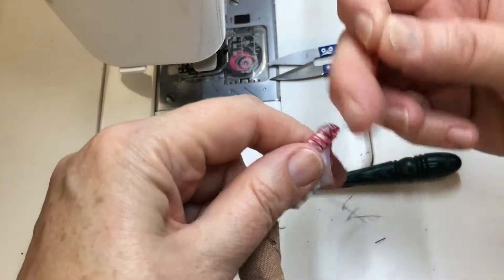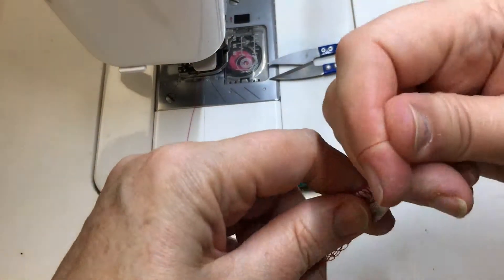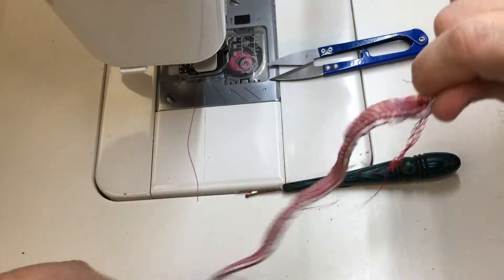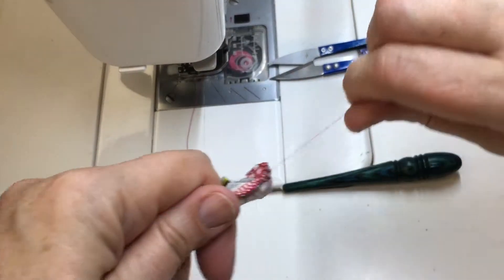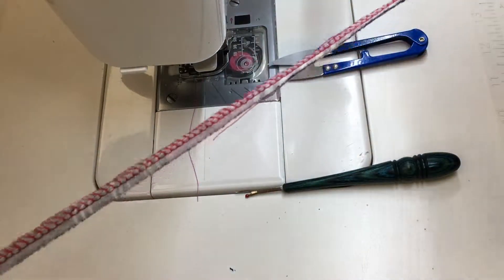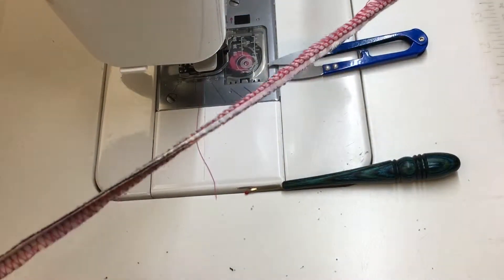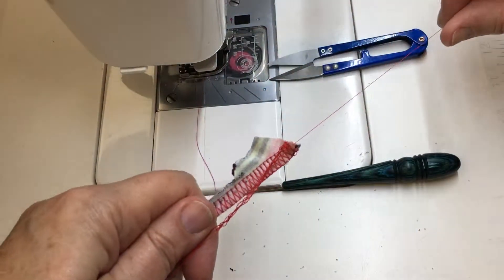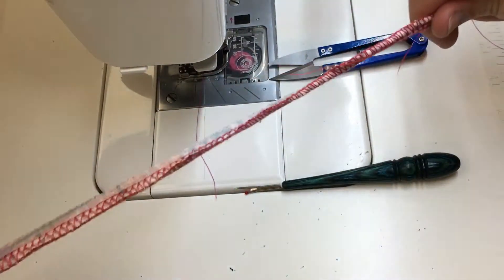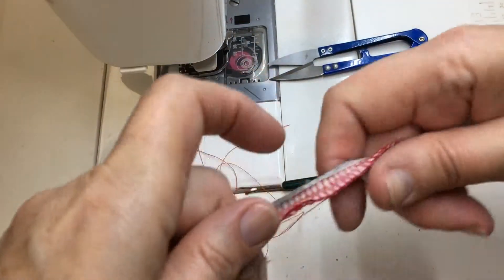Now I'm going to pull on this thread. You can also use this technique without pulling it out to gather your fabric, which is kind of cool — serge the edge and gather the edge right after that. This is going to take a little while because it's a long, stretchy piece of fabric. What I do is pull on it, getting it to gather, then just slide it down. There — that thread is out.